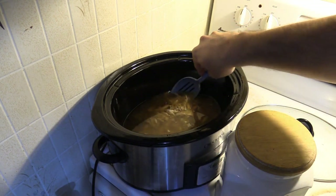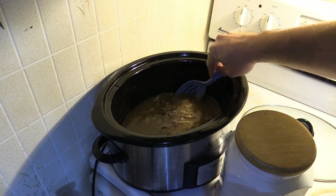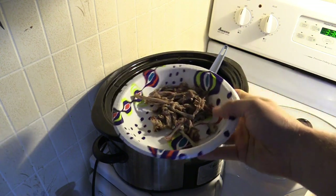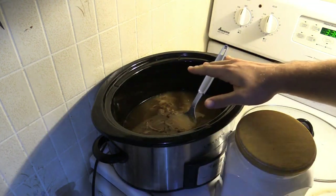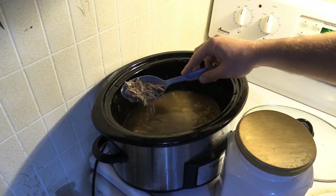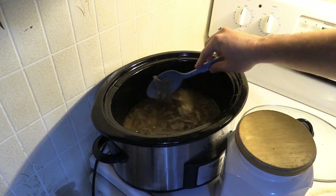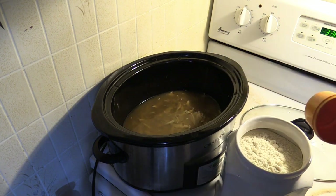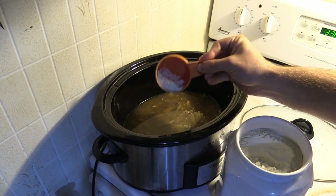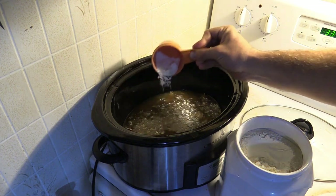We have about an hour left of cooking time. One step that I did off camera was I went through and removed all of the bones from the meat itself, so everything in here now is edible — no cartilage, no bones, just meat, onions, and chicken broth. It's very soupy, so I'm going to add just a little bit of flour at a time to try and thicken this up. Don't really need to add a whole lot.